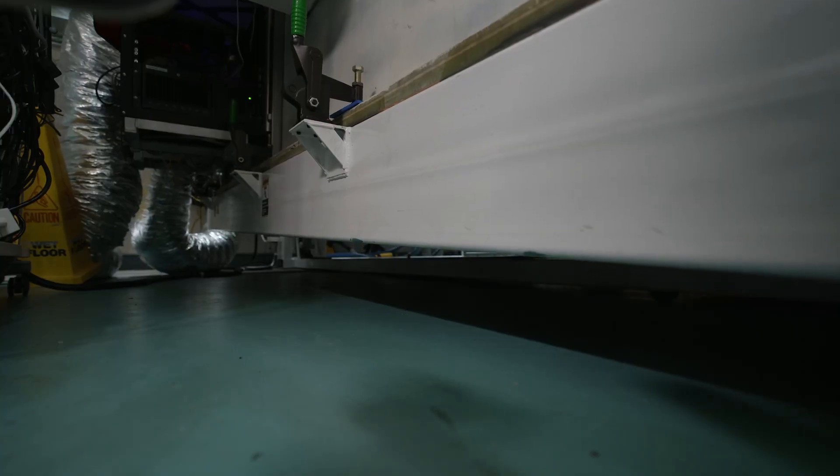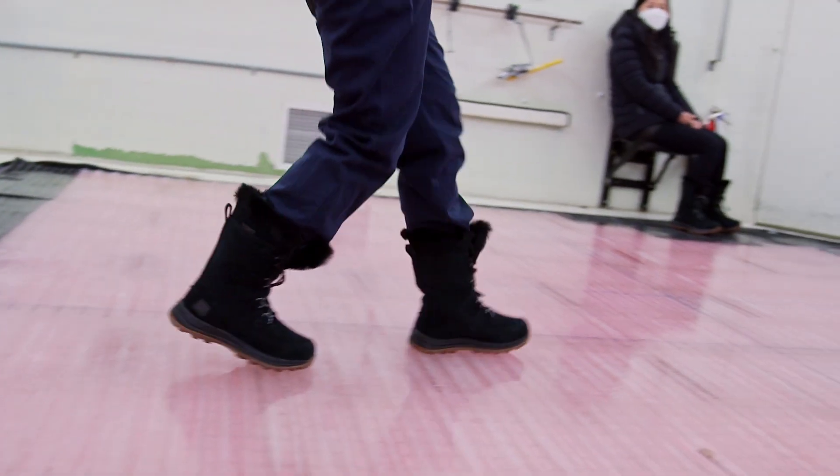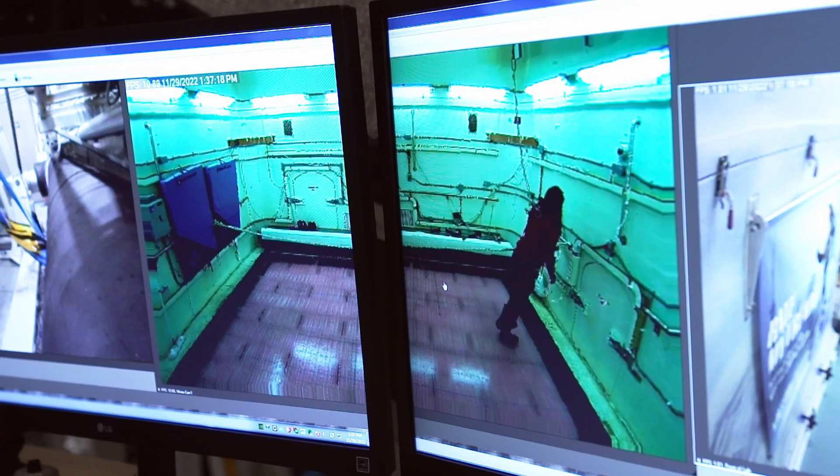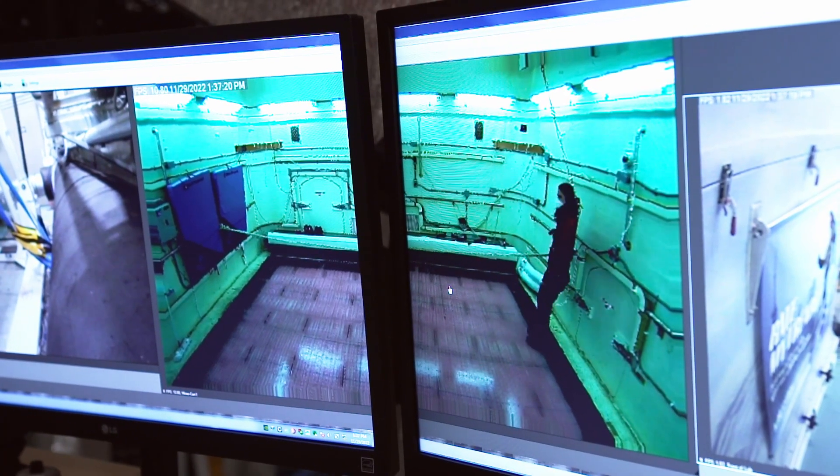And all of this testing is tracked and monitored in a control room. I hope they got that — that's a pretty severe slide.